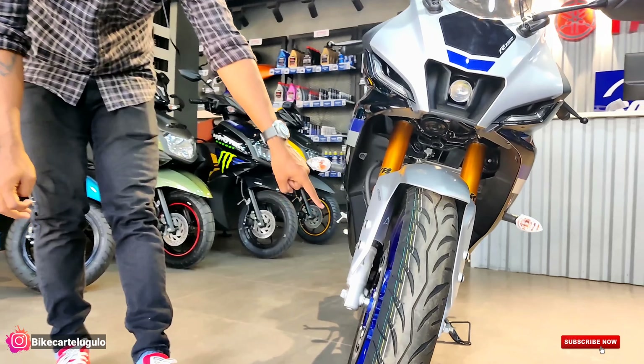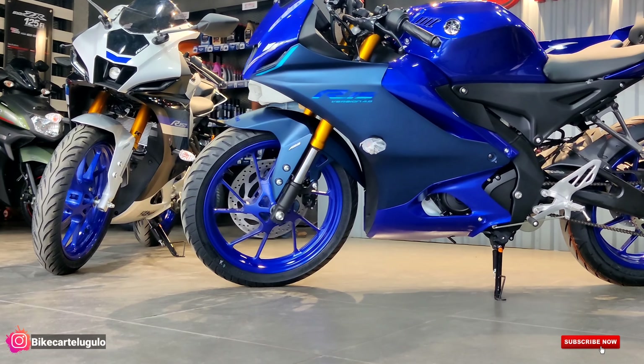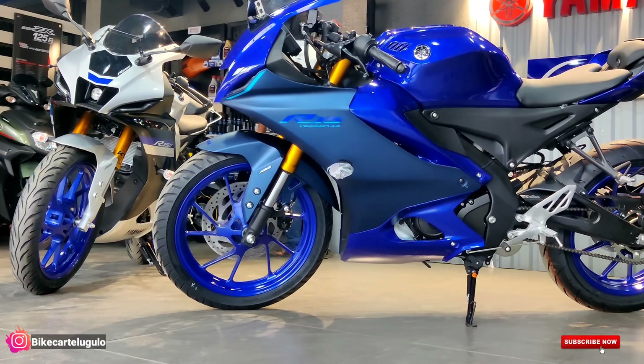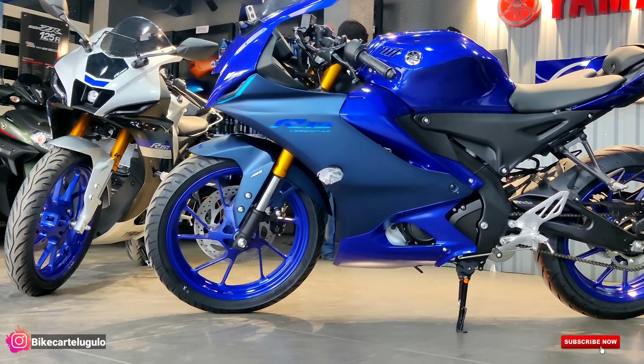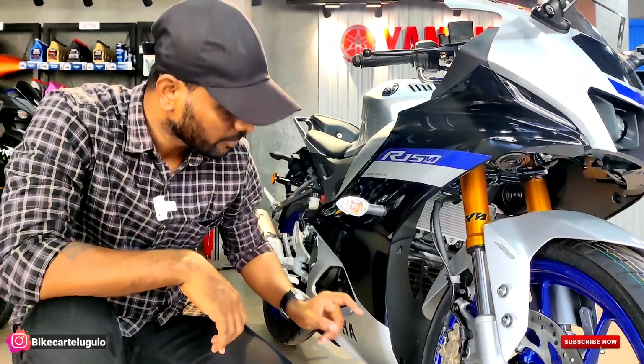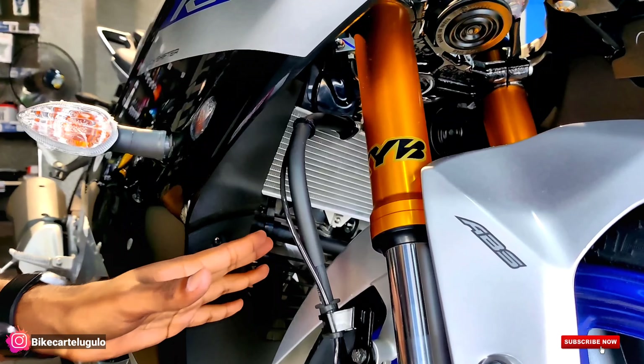The blue color wheels on this bike are sportier without any doubt. We are offering R17 wheels both front and rear. The tire size is 100 by 80 on the front, from MRF. We are also looking at the radiator grill, which is also offered here on this variant.